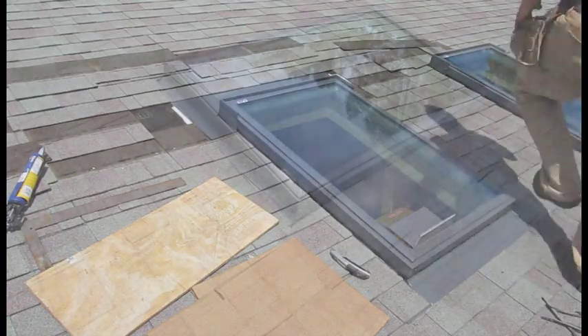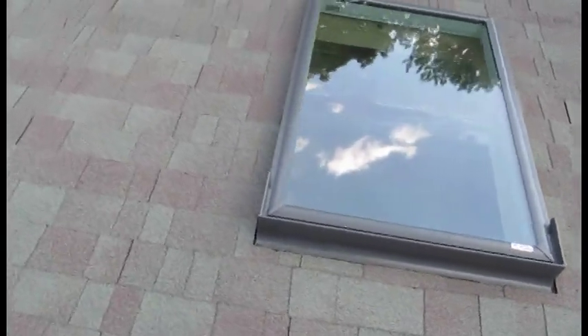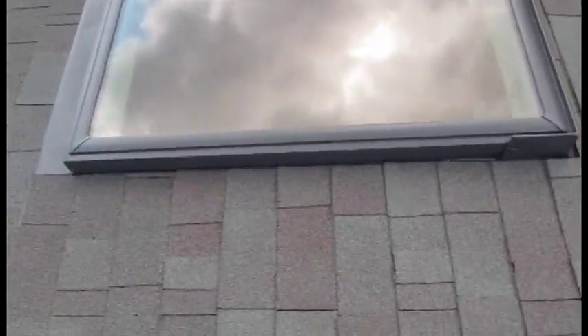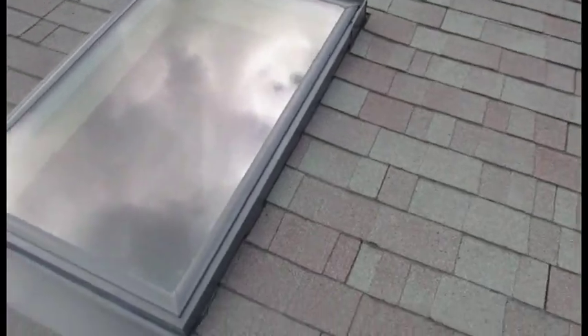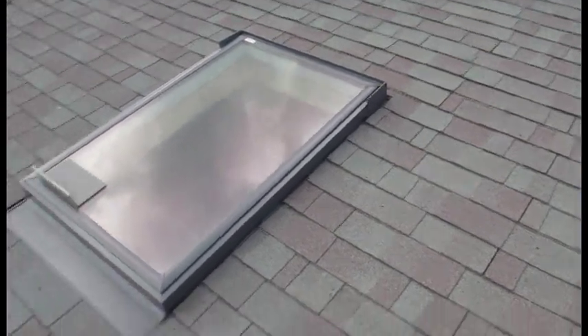And as you can see here, we have the finished skylights — they are in place and will provide many years of beautiful natural light. I hope that this tutorial has been able to illuminate the process of installing a skylight with the least amount of fuss and headache. Oh, and don't forget to remind me to grab that leftover step flashing. Hope you've enjoyed yourself and we'll see you next time.